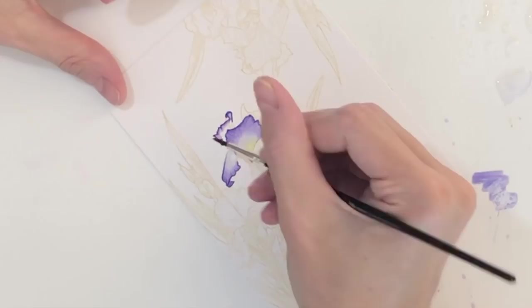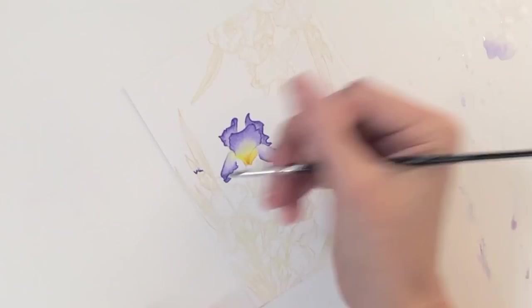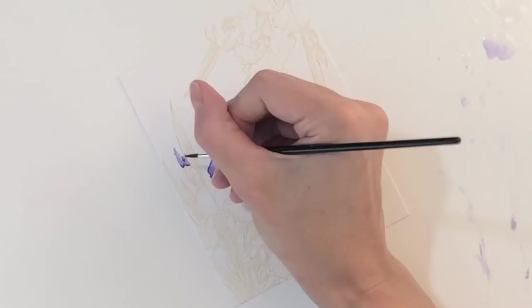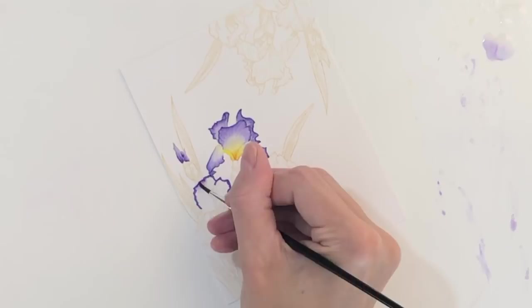I'm now going to repeat this process and work my way around this panel coloring all the petals and all the flowers. Here I'm coloring a bud. The buds are really simple — I'm just using that purple, no yellow, no orange. Starting at the base of the bud with my darkest color, outlining at the very base and then blending it out to the very tip of the petal. So a little reverse here on the coloring but very, very simple to do. Now I'm back to one of the petals, repeating that process of outlining the upper two thirds and then blending out the petal.